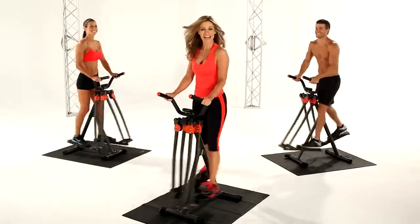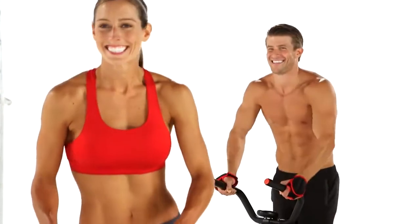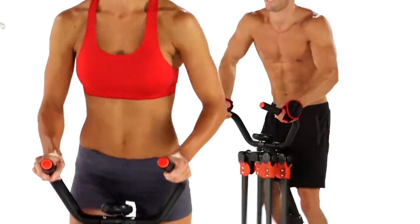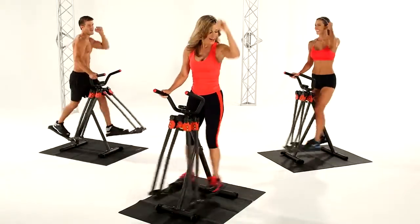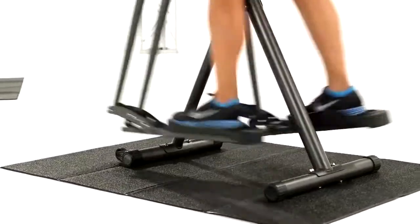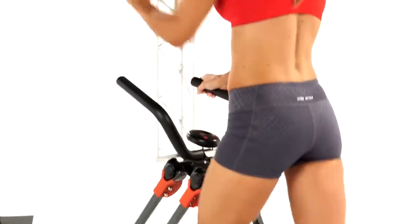Hi, I'm Brenda, and this is my new Slim Strider X, the fun free-motion workout that helps you burn fat, shape leaner thighs, and feel more flexible than you've felt in years. Plus, it gets you up off the ground, striding effortlessly without any jarring impact to your joints.